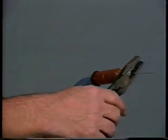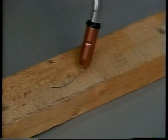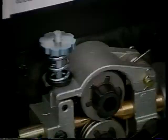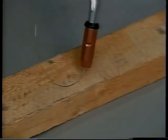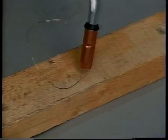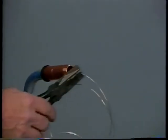At this time, check the drive roll pressure by feeding wire against a piece of wood. The wire should feed smoothly and steadily without slipping. Adjust tension if necessary. Cut off the wire at the end of the contact tube. The machine is now set up and ready to begin welding.